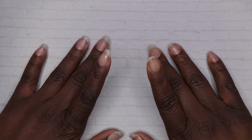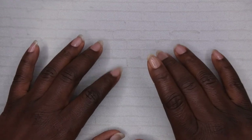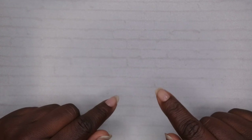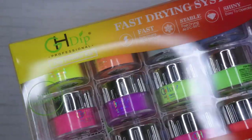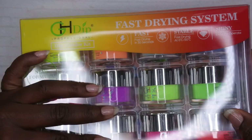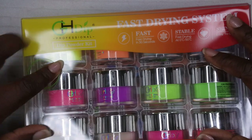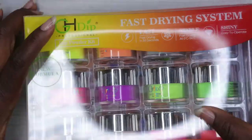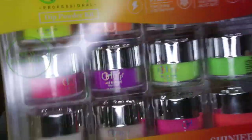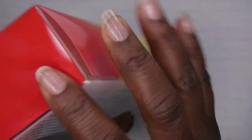Hello, happy people! I'm back with another video and today I'm going to be doing some dip powder swatches and reviewing a dip powder kit I got from Amazon. This is actually one of my favorite Amazon dip powder kits — it's from the brand GH Dip. I have like four of their kits. This was probably one of the first Amazon dip kits I tried, and I absolutely fell in love with these dip powders.